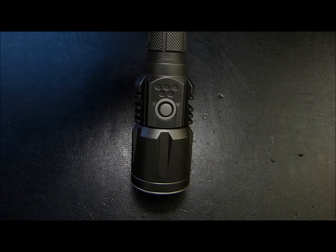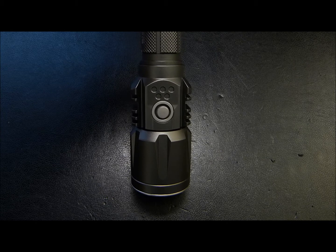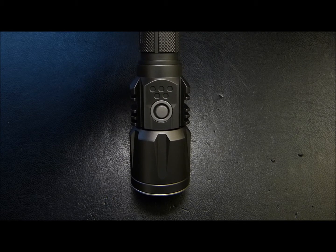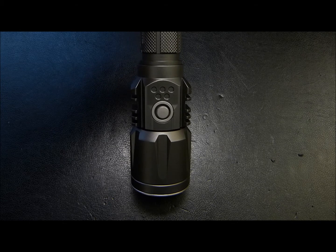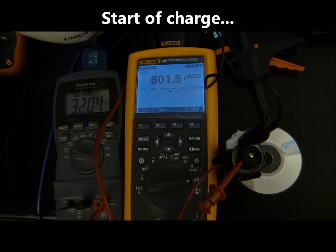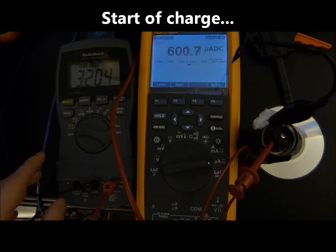In summary, the voltage indicator is fairly accurate. Although Nitecore publishes the spec as plus or minus a tenth, I would say it's really closer to plus or minus 0.05. I currently have the P25 rigged up so that it's ready to be logged for the charging algorithm.